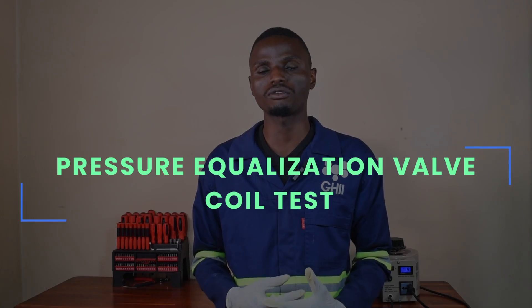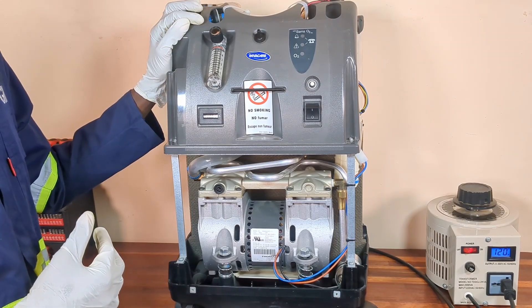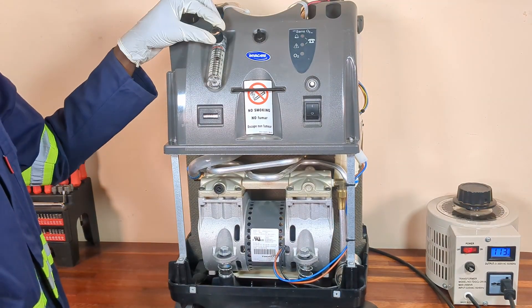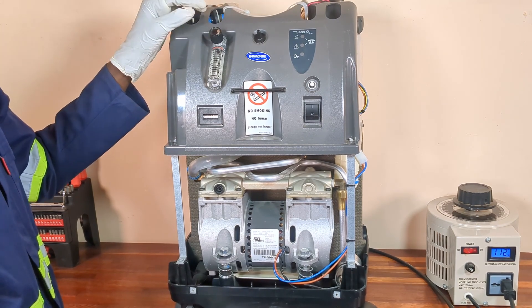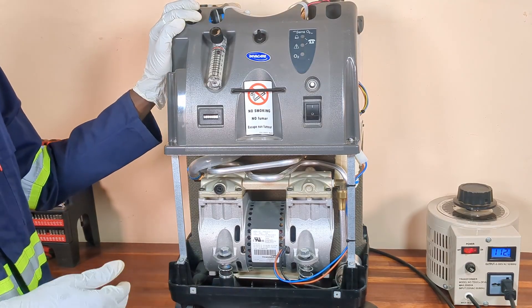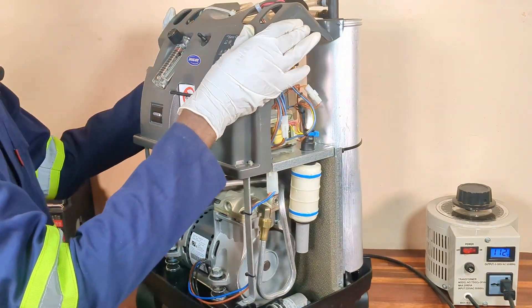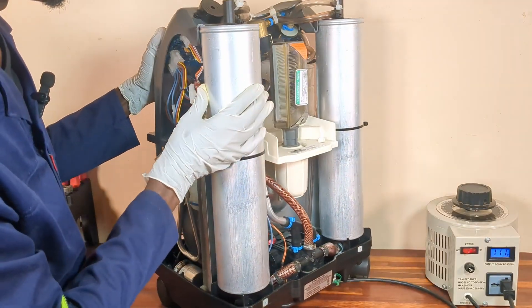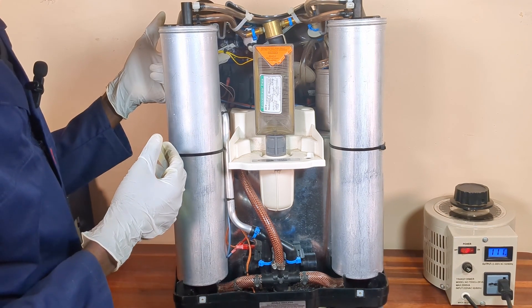Now let us look at how you can perform the pressure equalization valve failure test. This test is done to check if the system properly detects a failure in the pressure equalization valve coil or its associated circuitry. A malfunction of the valve prevents proper venting during the PSA cycle. To do this test, start by making sure that the oxygen concentrator is powered on and set to 5 liters per minute. After doing that, locate the two yellow cables going to the pressure equalization valve. You then need to disconnect one of these cables to simulate a pressure equalization valve failure.